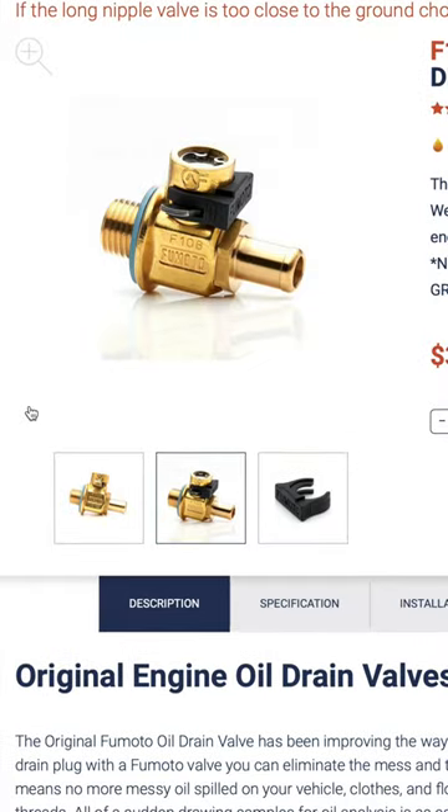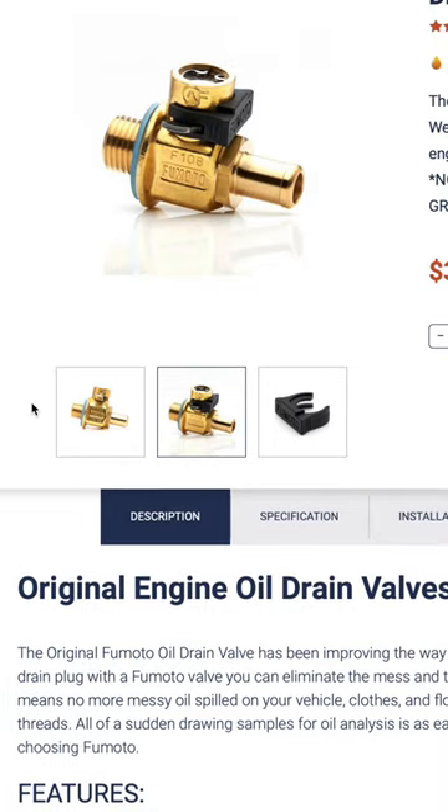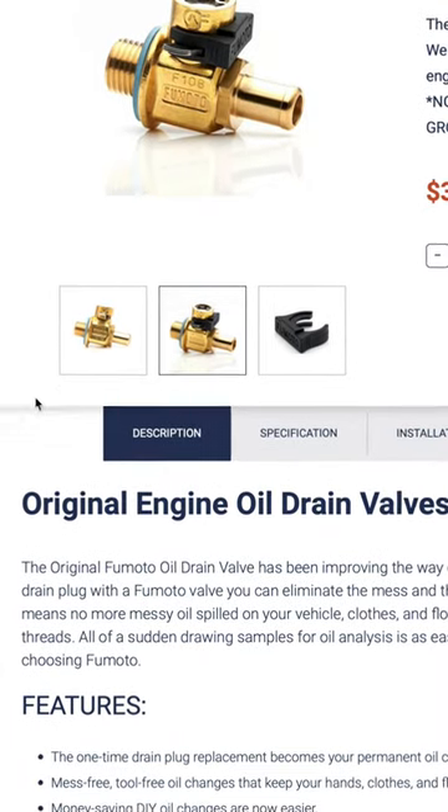I've had this on my 2017 and now on my 2021 Tacoma for the last 5 years — it was a game changer.